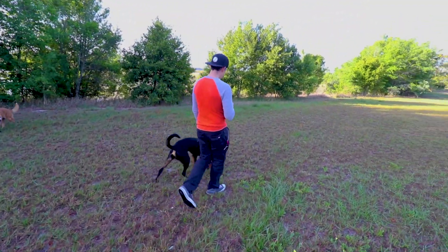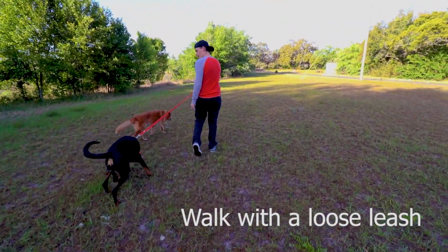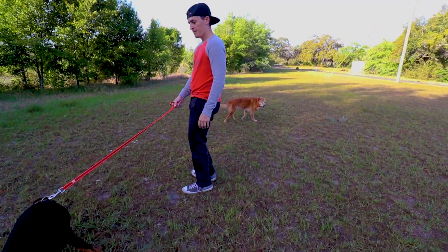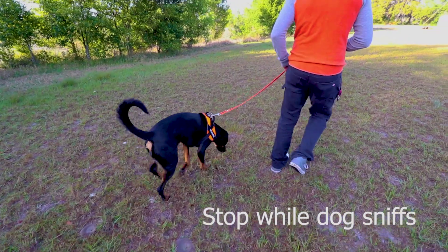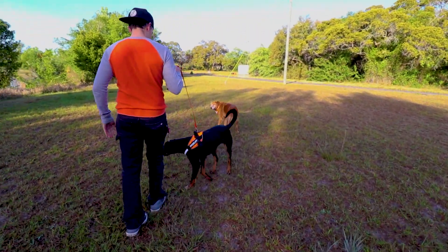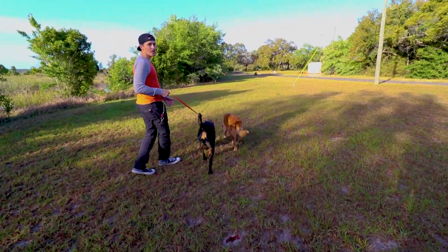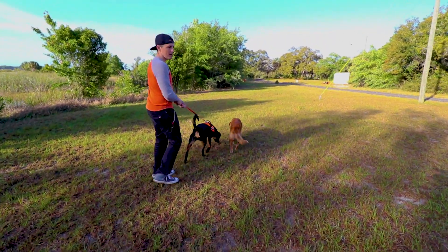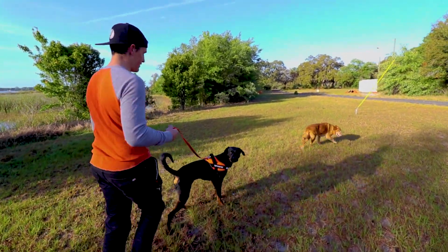As long as your leash is loose, he's being a good boy. I'm going to let him sniff because he's a dog — that's what they do. And if you see right there, he immediately understood because we've been working with him what he did wrong. He stopped, came back to my side, but then within seconds he's pulling me again.